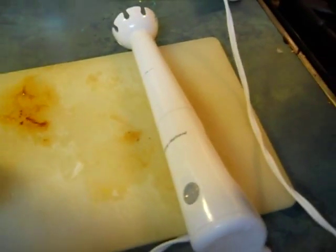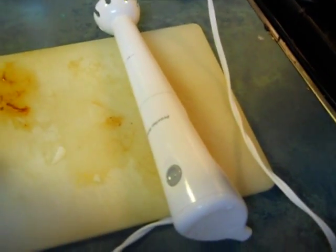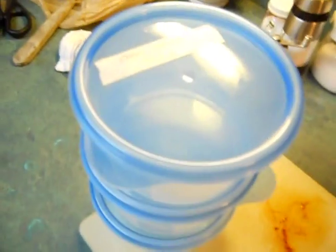This is an immersion blender — it's not expensive, I think I paid about $20 for it. It works as good as a $90 one, and I've had it for five or six years and it still works. I'm going to blend this with about 10 or 15 more minutes of simmering left, then fill up the containers, put them in the freezer, and that's it. Just blend it through there until it turns to a sauce, and we're done.